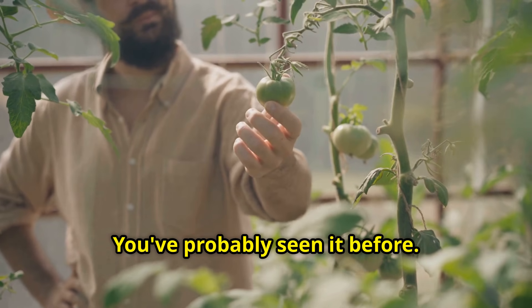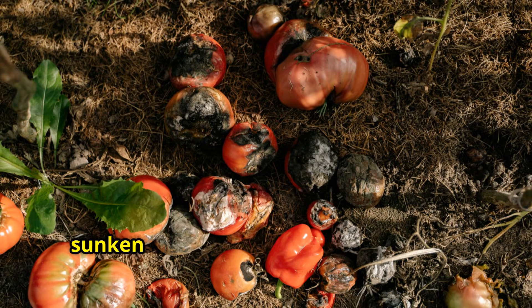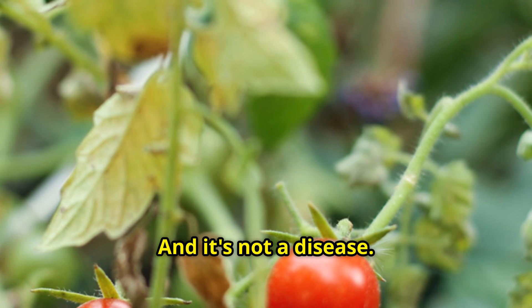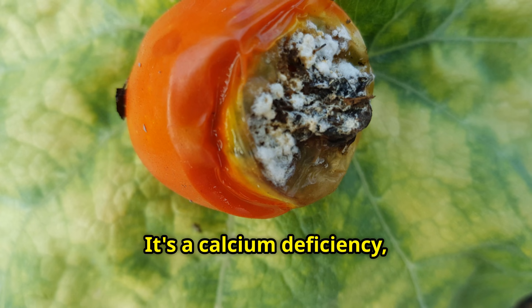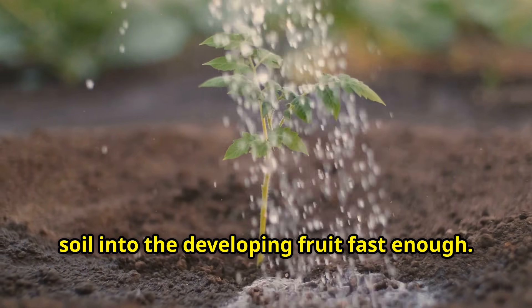That's where blossom end rot comes in. You've probably seen it before. You're so excited watching your tomatoes grow in summer, and then suddenly you notice that dark sunken spot on the bottom of the fruit. It's devastating. And it's not a disease — it's a calcium deficiency, plain and simple. The plant can't move calcium from the soil into the developing fruit fast enough.